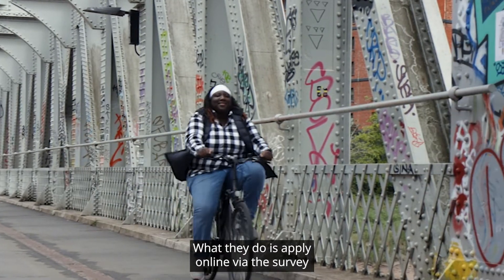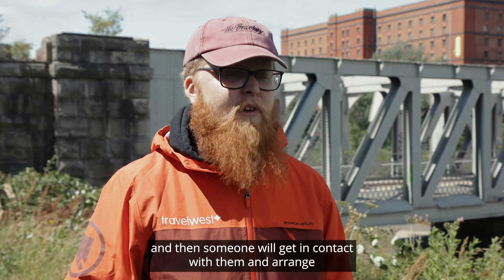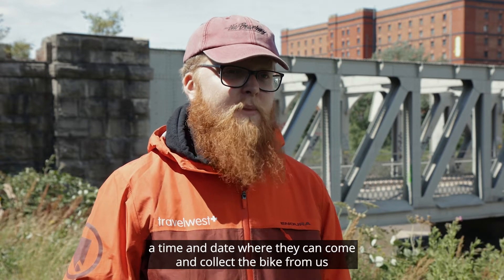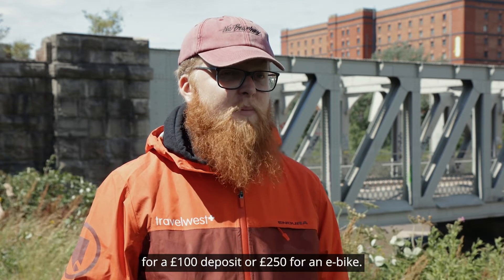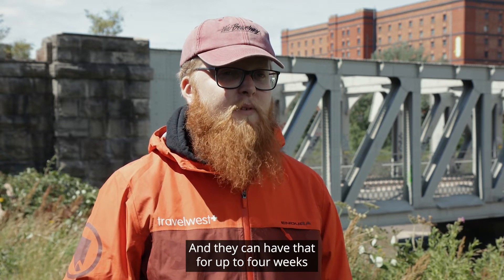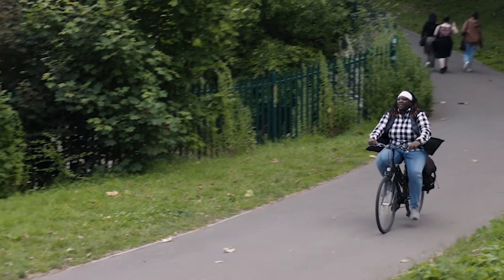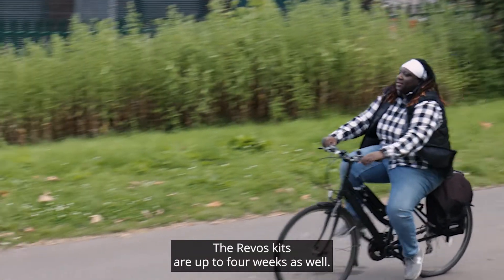What they do is apply online via the survey, and then someone will get in contact with them and arrange a time and date where they can come and collect the bike — for a £100 deposit, or £250 for an e-bike. They can have it for up to four weeks if it's a normal push bike, or up to two weeks if it's an e-bike. The Revos kits are up to four weeks as well.